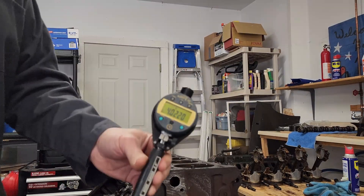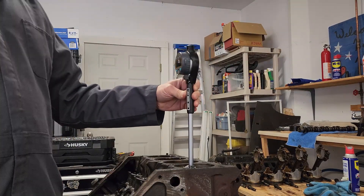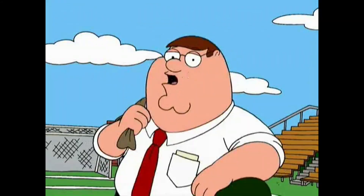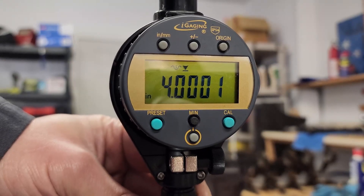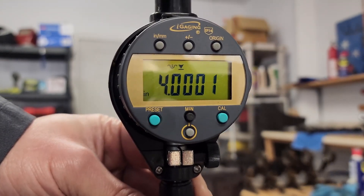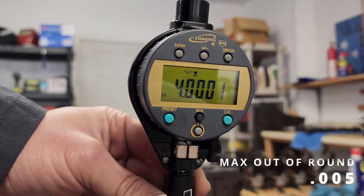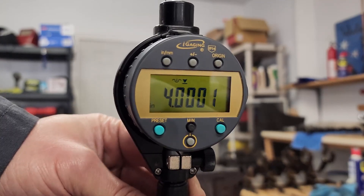This isn't the only reading I'm going to take. I need to know if it's round. So I'll reset my minimum and take another reading 90 degrees perpendicular to that. Here I get 4.0001 - that is essentially nothing. But it does tell me that I am just a little bit out of round. I'll have to check with the book and find out what the tolerance is for how much I can be out of round, but I'm pretty sure we're safe.